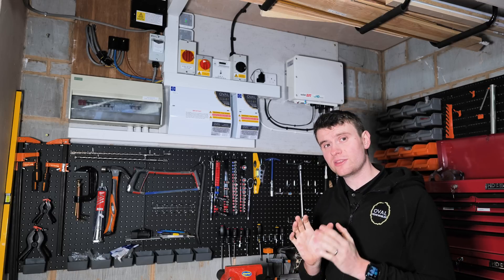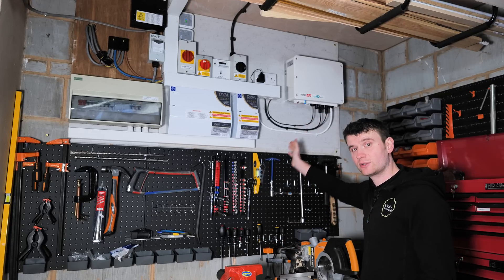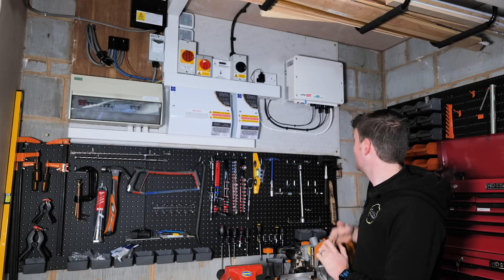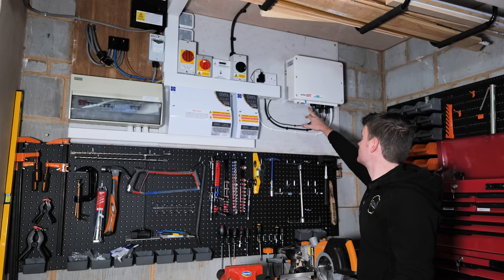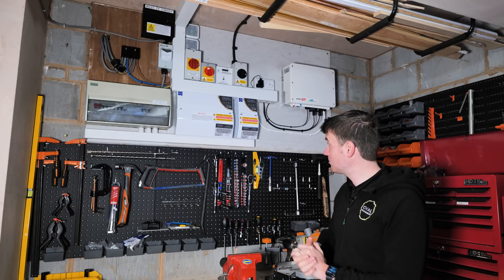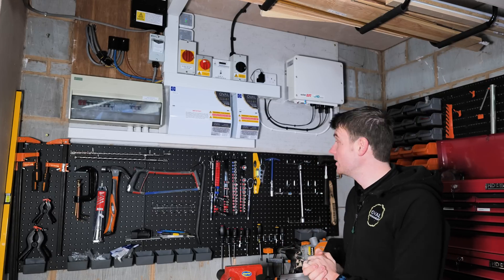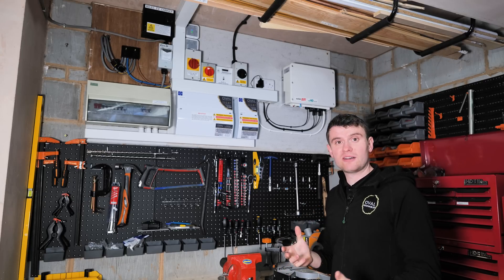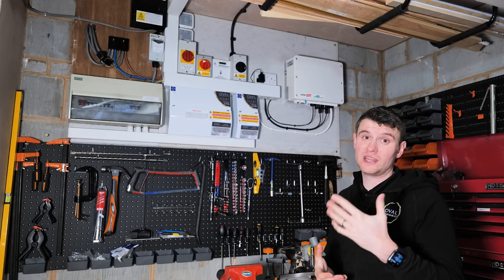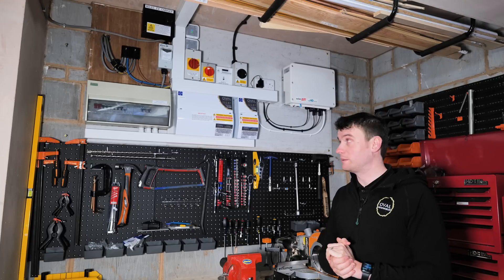Sticking with the SolarEdge side of the system, we've got our internet connection just here — a hardwired internet connection to give it as stable a connection as possible. We've got our nice blue light, which is what we want to see — that means the system's online. Our solid green light indicates it's actually generating power, which is obviously very important. There's no screen on these, but all of that is monitored via smartphones, desktops, and apps. The Alpha will also monitor what the solar's doing, so we've got loads of different points to monitor what's happening in the system.